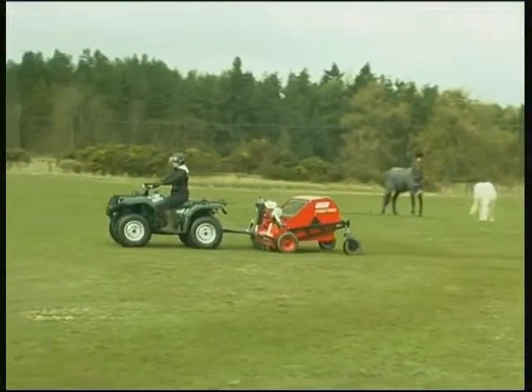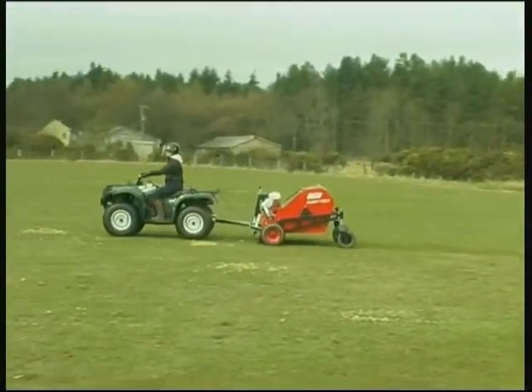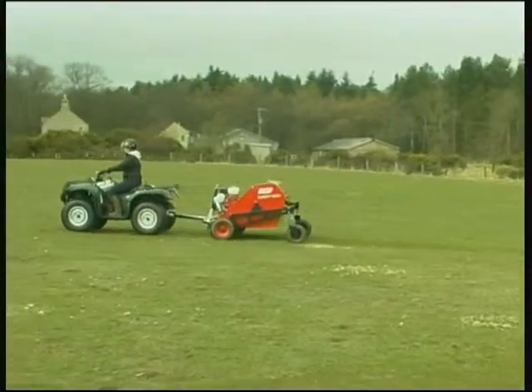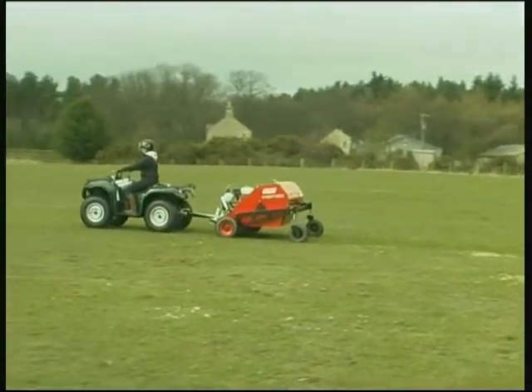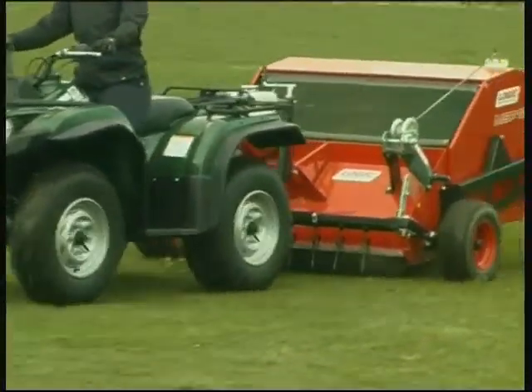Logic is proud to announce the new MSP ProSweep, the paddock sweeper that sets new standards in speed and reliability. Logic has been making paddock sweepers for 15 years and all this experience has gone into the design of this superb machine.